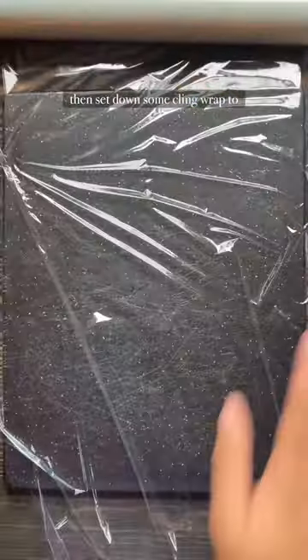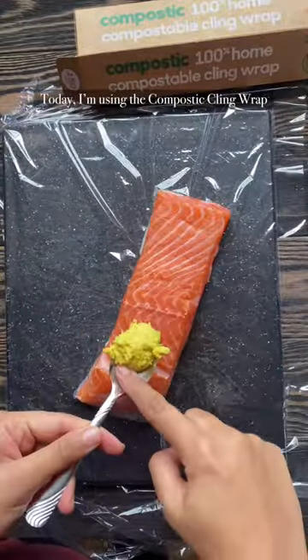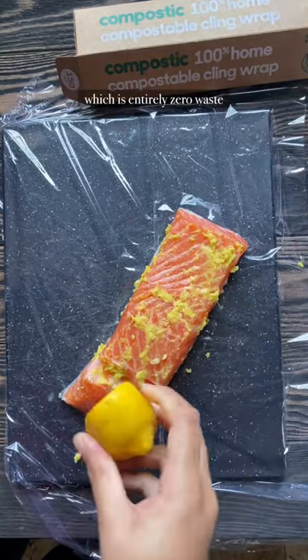Then, set down some cling wrap to keep your workspace clean. I'm using the Compostick cling wrap, which is entirely zero waste.